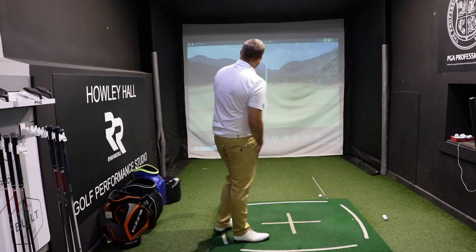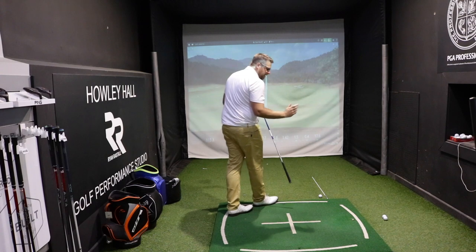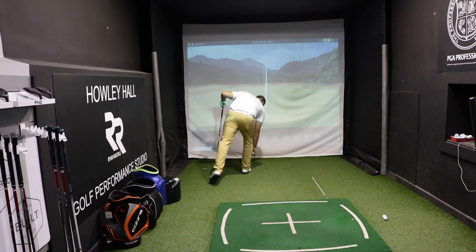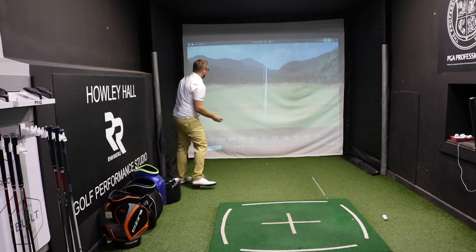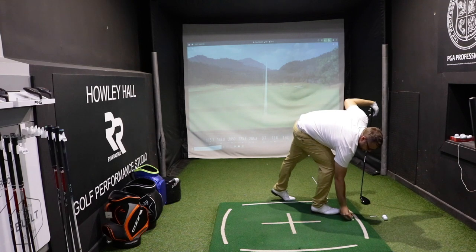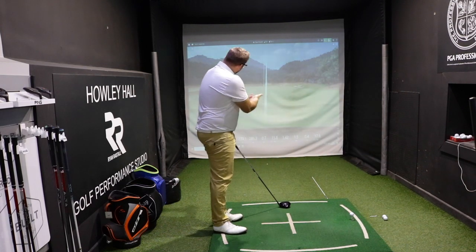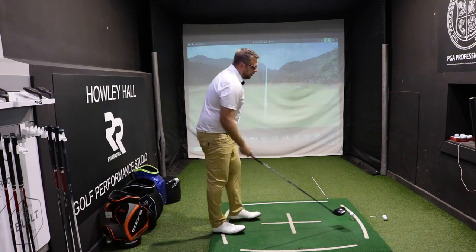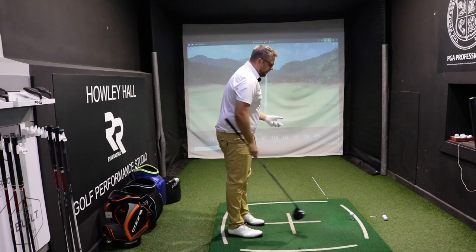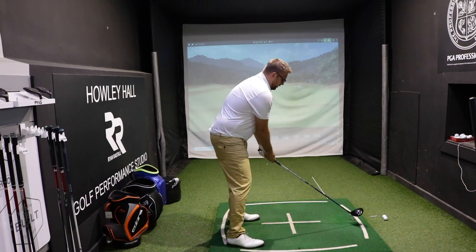We can see really high launch, but I would expect, if it was draw bias, a little bit more movement from right to left — and it certainly hasn't done that. If anything, it's just helped to get the ball moving a little bit in the air for me. But on that first hit we've got a nice high launch. It's a little bit higher spin than I'd normally get, but this is aimed at the player who probably wants to get the ball up in the air a little bit more and needs that bit of help. Let's just hit a couple more.